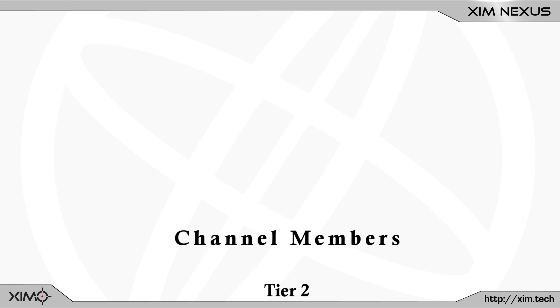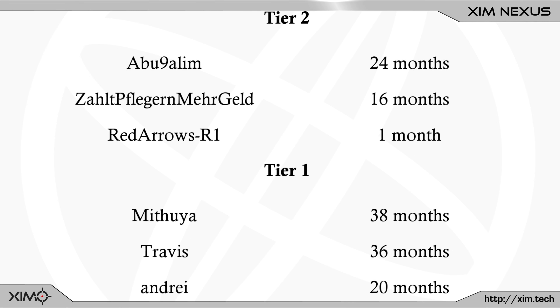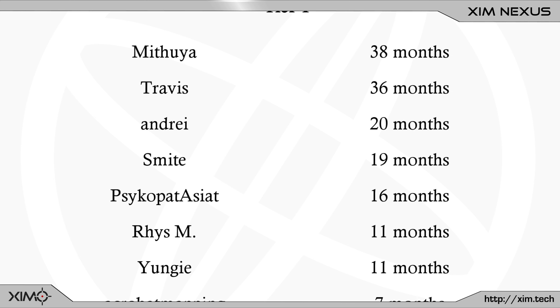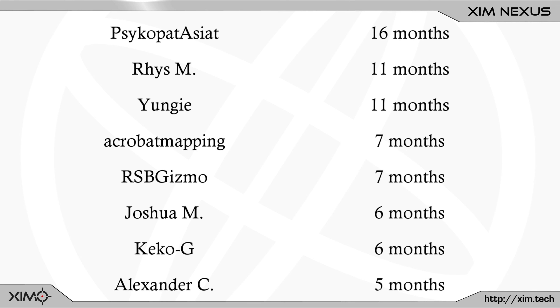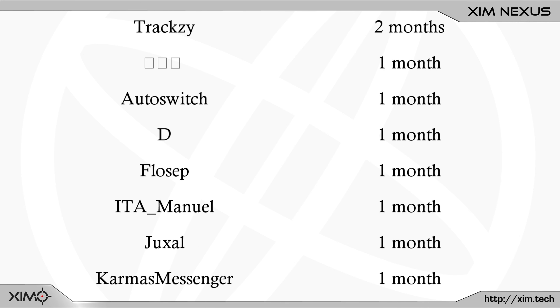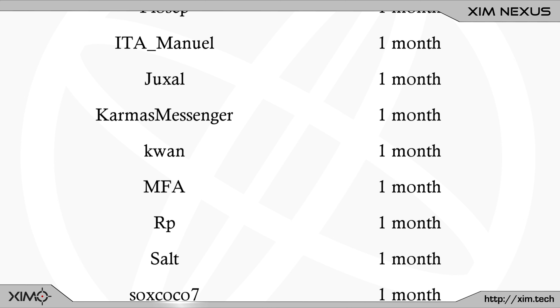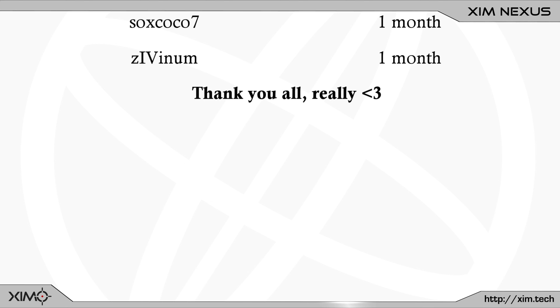If you enjoyed the video hit the like button or maybe even subscribe to this channel to not miss out on any upcoming videos. Also, contrary to popular belief this channel is not an official Zim channel. I run this channel in my free time to bring you guys the latest Zim news and tricks. If you want to support what I do then maybe consider joining the YouTube channel membership. Channel members usually get around 1 to 4 weeks of early access to all new videos. Plus we also have a nice little Discord to discuss Zim settings and other stuff. Thanks for watching and I will maybe see you in the next one.